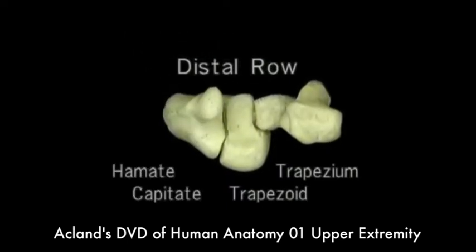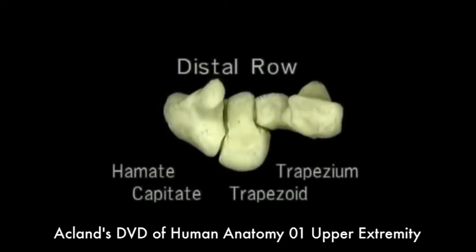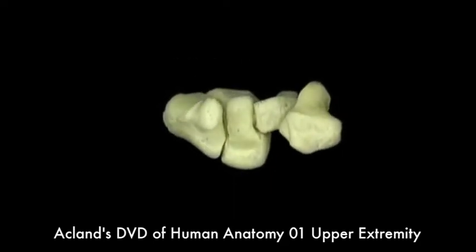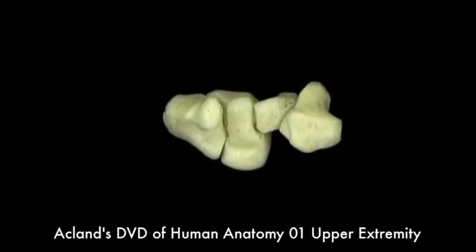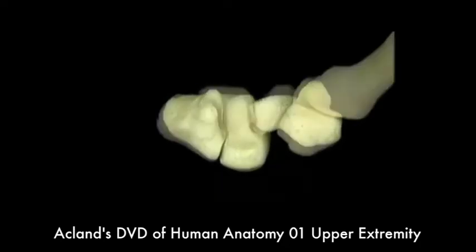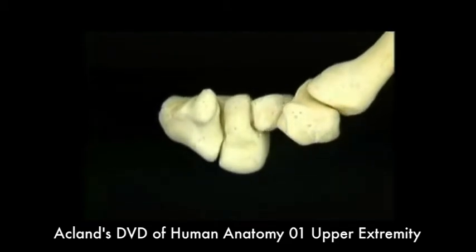The capitate and part of the hamate project proximally. The bases of the five metacarpals articulate with the distal row of carpal bones. The first, the one for the thumb, articulates by itself with the trapezium. The other four articulate in a row here.